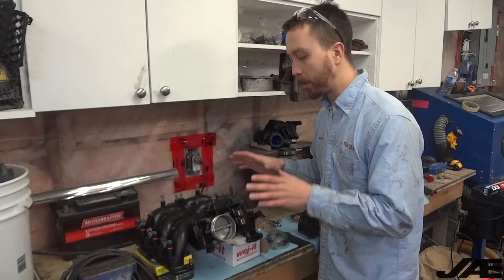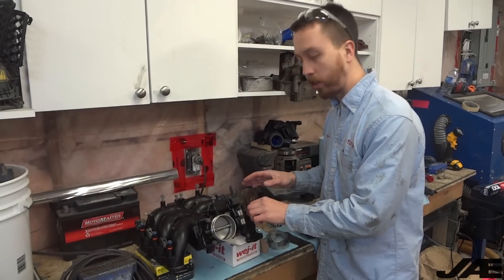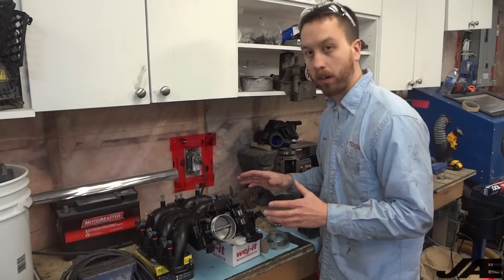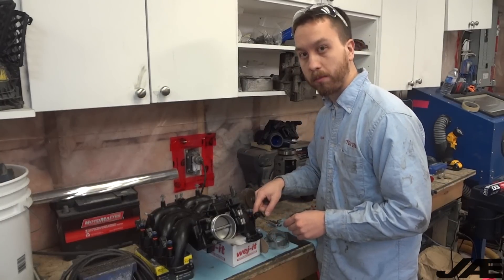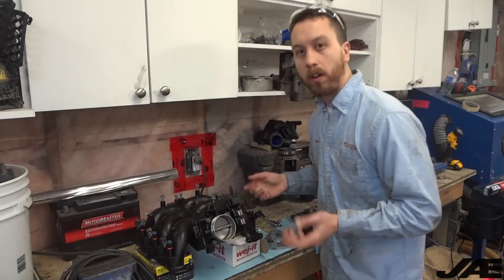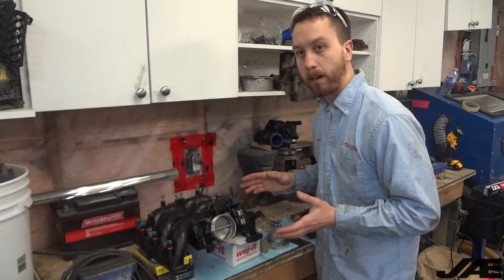When I went to bolt down the fuel rail assembly onto the intake manifold, I found that the fuel rail spacers and the injector top pad adapters just weren't working. The whole assembly was pushing the injectors way too far into the injector bugs in the intake manifold. On the other installs I've done, we've always used standard length EV14 injectors that didn't require any adapters.